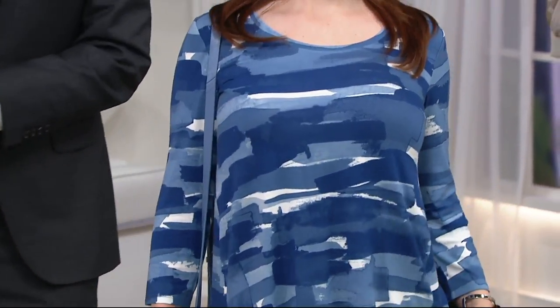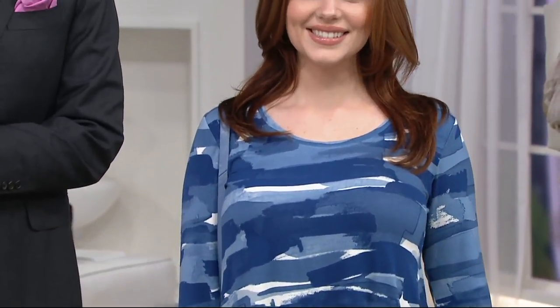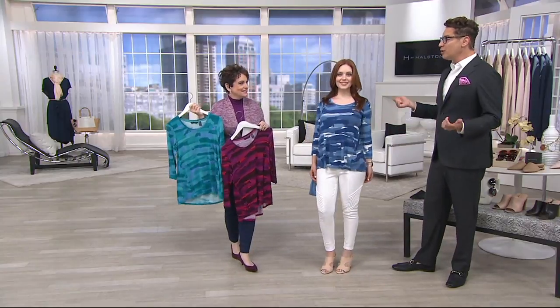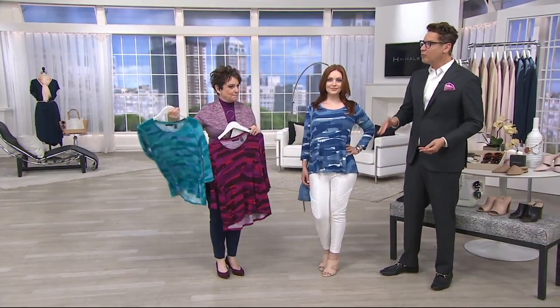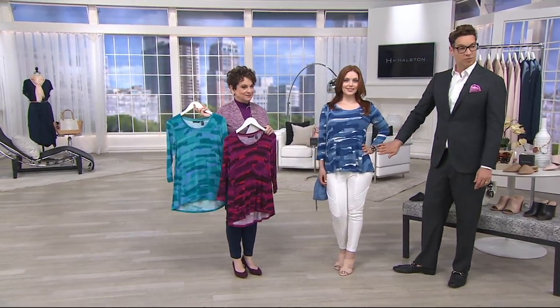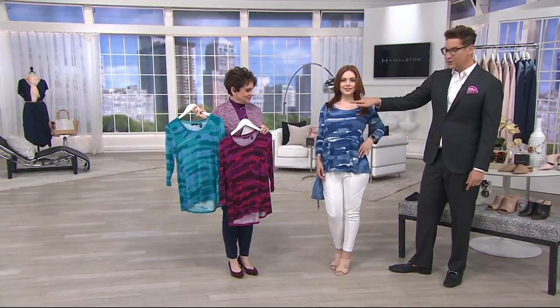Prints are very flattering on the body when you get the right kind. You put this top on and you're like, 'Wow, I look slimmer!' I don't think anyone's going to be upset about that — taller, thinner, younger. This is a top for women of every age and every size.